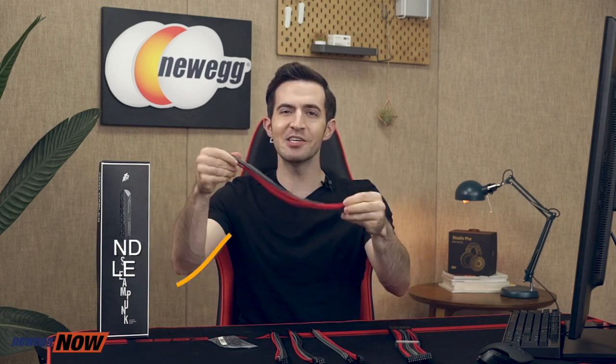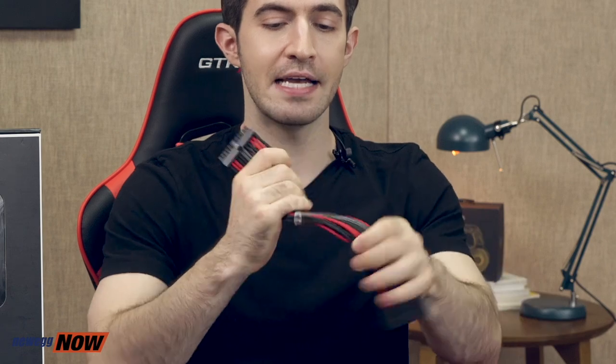This is everything you get in the box: one 24-pin ATX cable, two 4 plus 4-pin EPS cables, two 6 plus 2-pin PCIe cables, and a little baggie of cable combs — two 24-pin, eight 8-pin, and four 6-pin cable combs. Each of the cables is 350 millimeters, or 35 centimeters, or 13.78 inches in length. You've got black connectors on both ends. Check how soft and flexible these cables are — definitely easier for cable routing than average market cables. You're going to get extremely clean cable management out of this kit. Uniform design, perfect for modding enthusiasts.